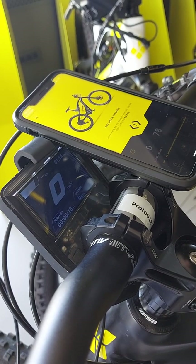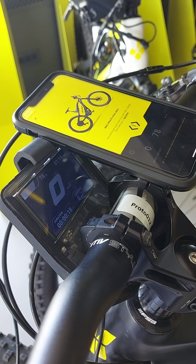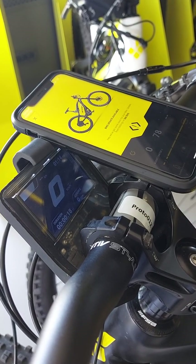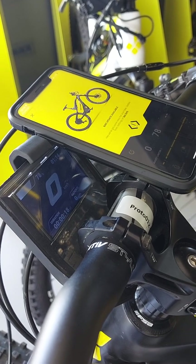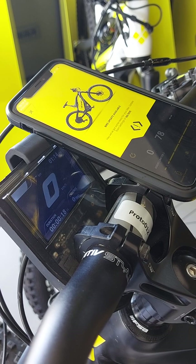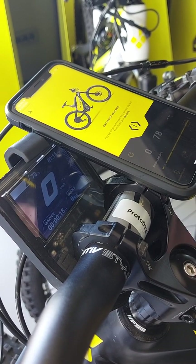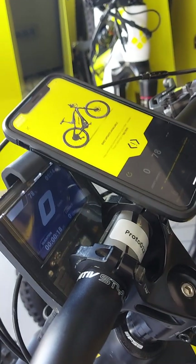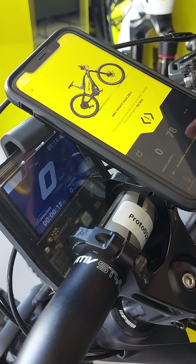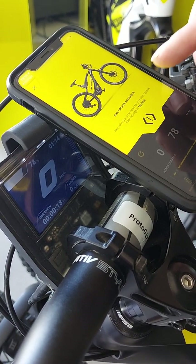Okay, so now we'll show you how the update procedure goes with the new software update flow. Basically, once the software is available for your bicycle and when you open the application, you will get a notification screen like that. It will tell you that a bike update is available. You can then choose to start the update directly from here or you can go to the bike settings and do it from there. I will show you how to go from here directly.